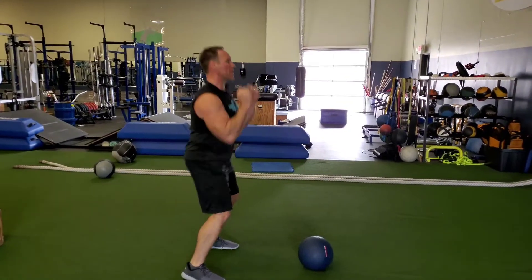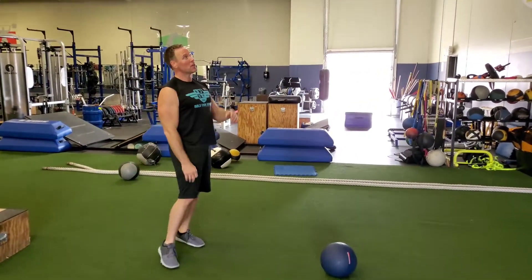It's just triple extension — quick dip, drive through and explode. And make sure the ball doesn't hit you.